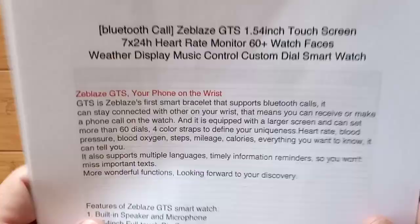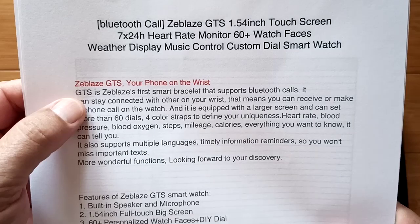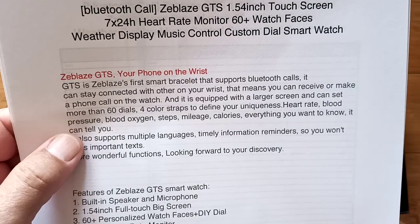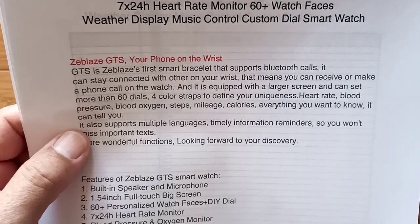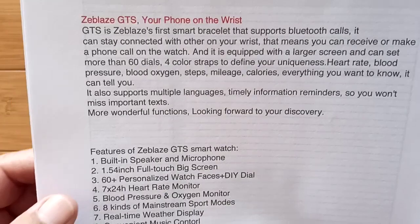A little more detail on what it's got going for it comes from their page. It's the first smart bracelet that supports Bluetooth calls — it can stay connected with others on your wrist, meaning you can receive and make a phone call on the watch. It's equipped with a large screen and can set more than 60 dials, four-color straps to define your uniqueness, heart rate, blood pressure, blood oxygen, steps, mileage, calories — everything you need to know. It also supports multiple languages and timely information reminders so you won't miss important texts.